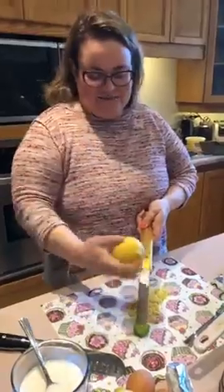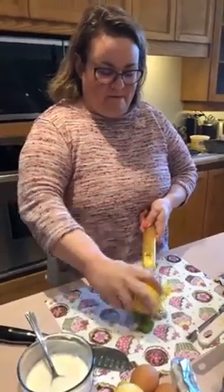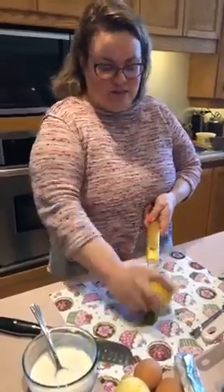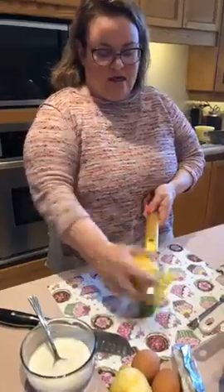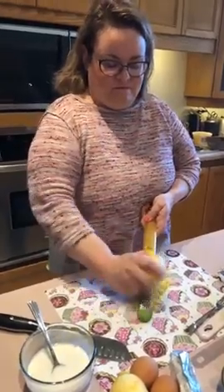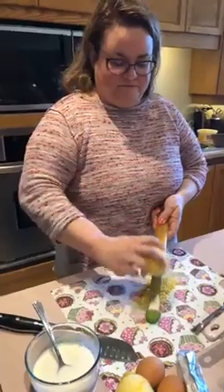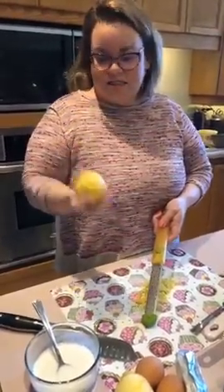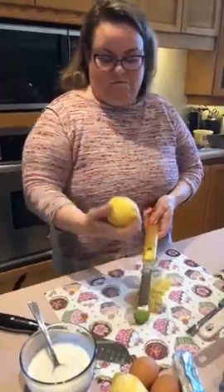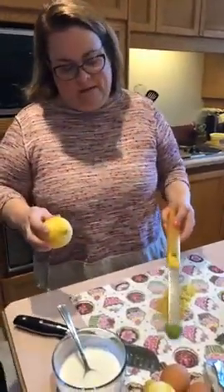You want to go through and take all the yellow off your lemon with just a light pressure, constantly turning as you're zesting to make sure you get the yellow off and not the white. That one looks pretty good — just going to bang off the rest of that zest and we're done.